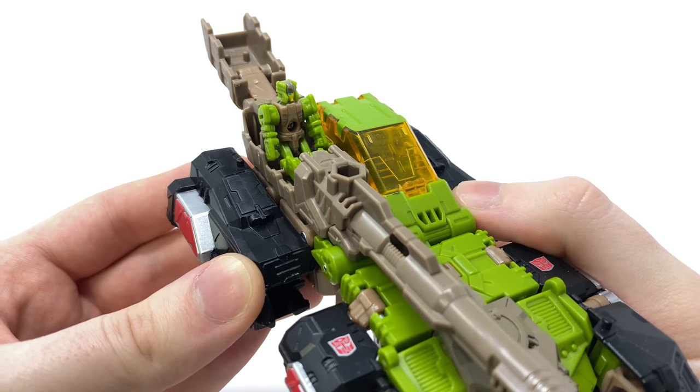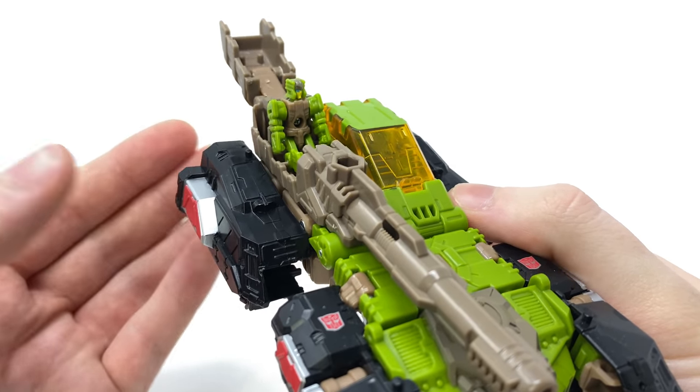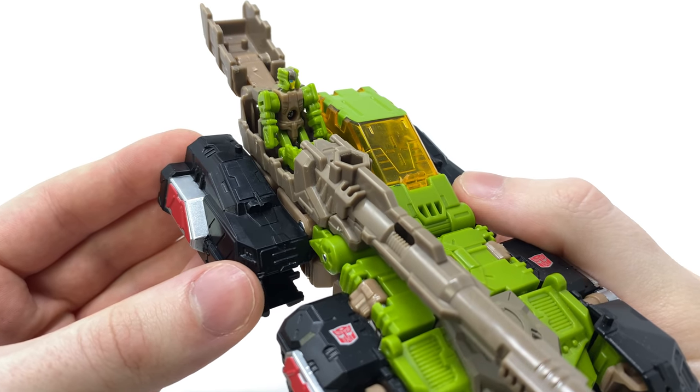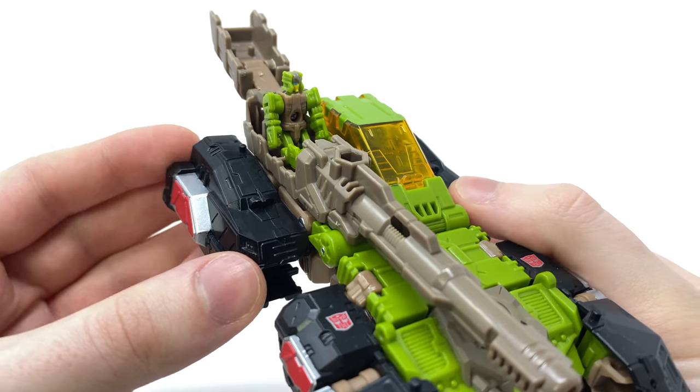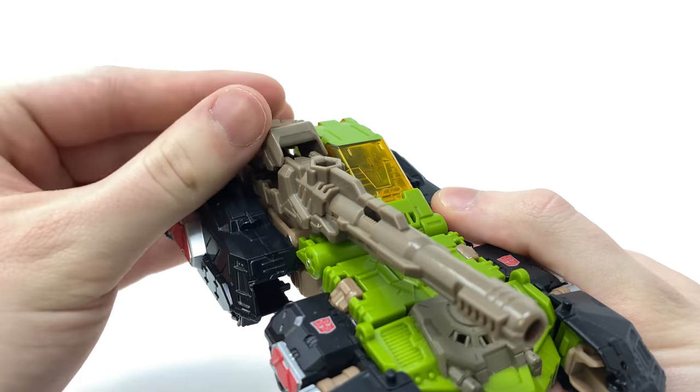I really hope that in the future Hasbro could potentially give us an updated line of Headmasters, as in my opinion from Titans Return to now the War for Cybertron trilogy, Hasbro have really drastically improved in their engineering as well as the quality of the materials they are using. Setting Juros to the side and focusing solely on Hardhead's vehicle mode.